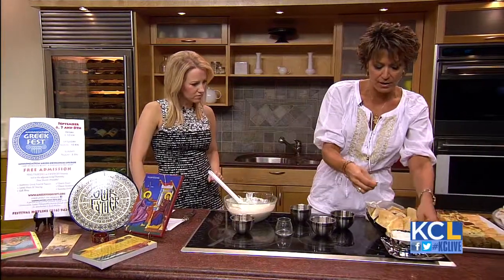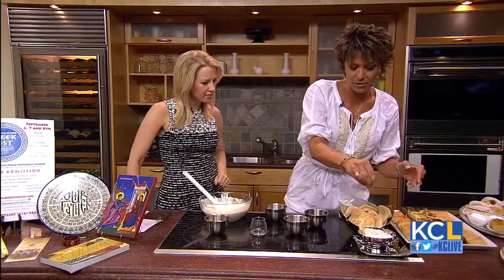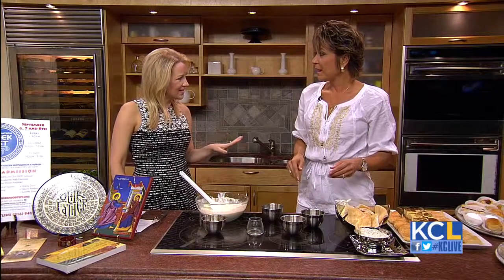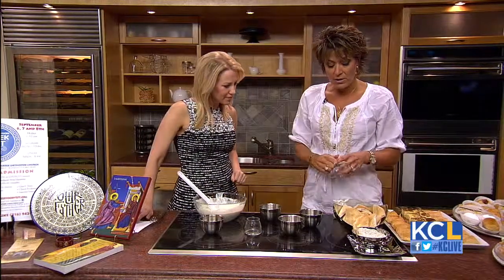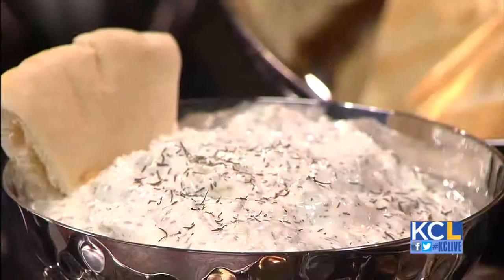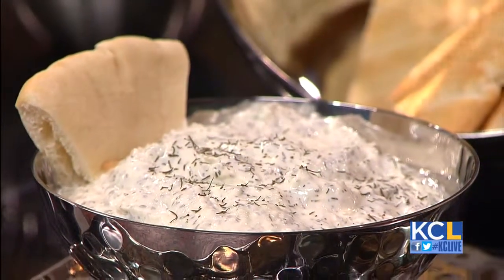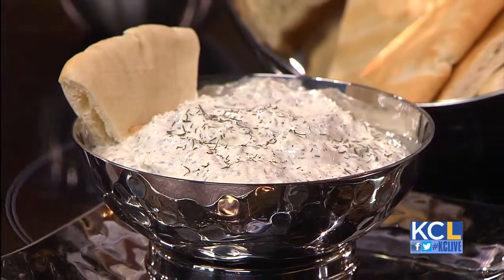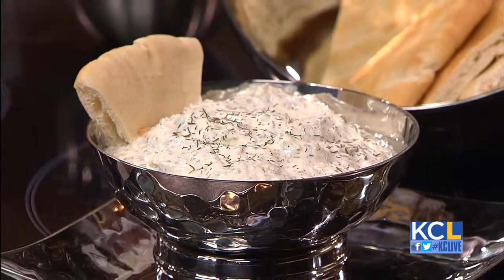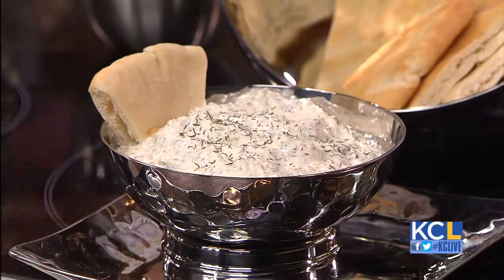And then this is our finished product. You just top it off with your dill. I do not add mint — I just do dill. And then you can use pita bread, pretzel chips, or really anything. It's also well known with the gyro sandwich — and we will have an abundance of gyro sandwiches at our Greek Food Festival this weekend.